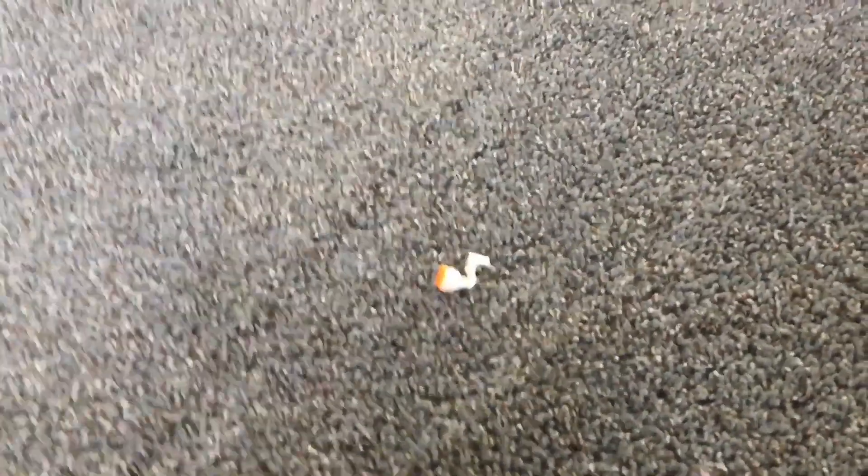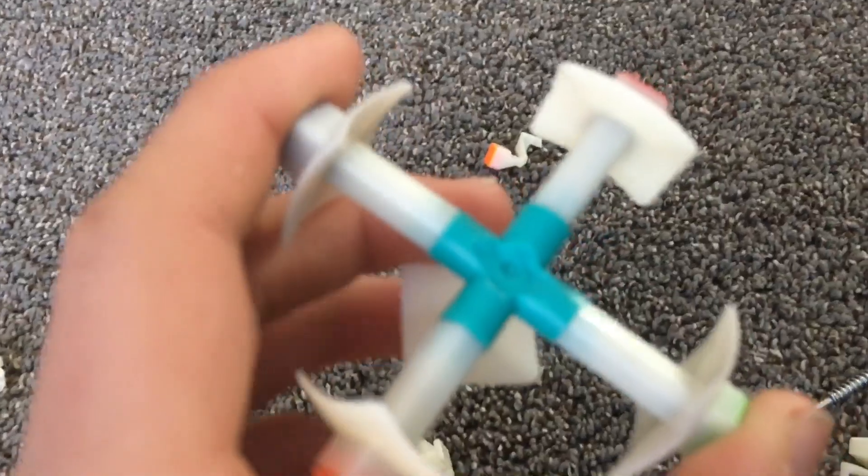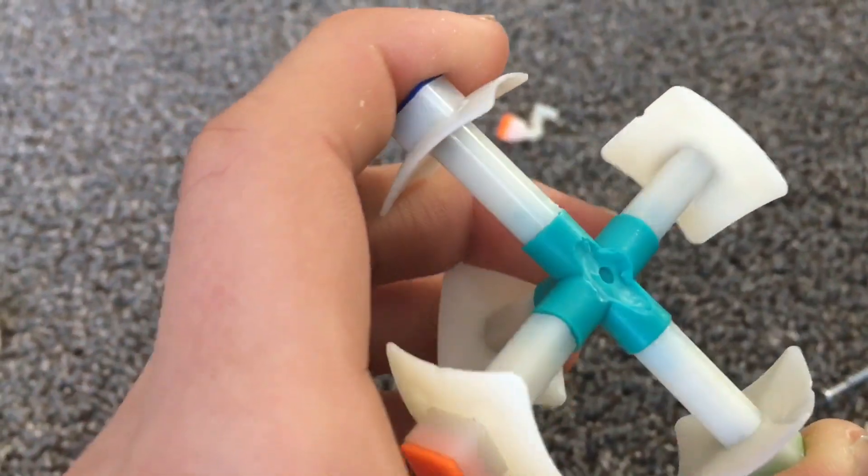For me it wasn't over then. I thought I could use a YJ Guanfu core to fix it — I could switch out the core. Well, turns out they're not compatible. So I ended up ripping apart my YJ Guanfu for nothing.